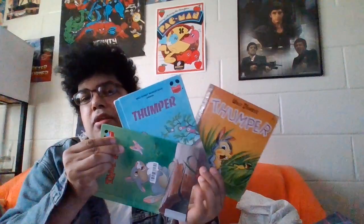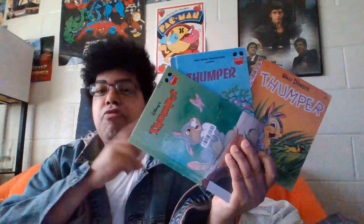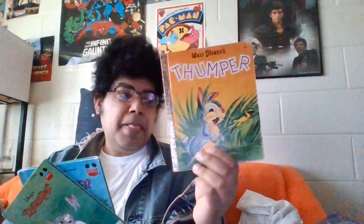What I'm going to do is we're going to do a Thumper marathon next week. Yeah, next week we'll do a Thumper marathon. Now, I've got all three Thumper books, and I'm going to read all three of them on three different days. So, I'm going to read the first one, then we'll read the second one.